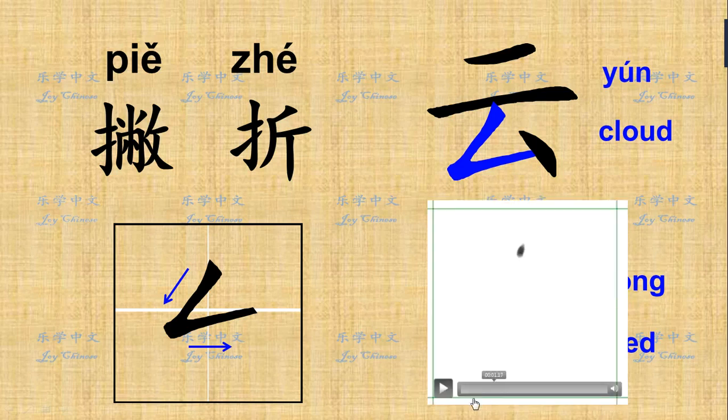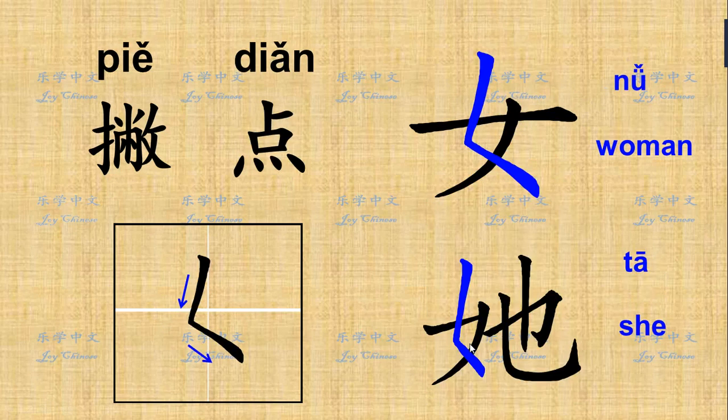Here I'm going to show you how you write on paper. Start from top to the bottom. Next is the 撇折 — it's a combination of 撇折 and dot, 点. Remember, this is one stroke; you don't stop here. You just go straight down and make the whole stroke. This is the direction showing how you write on paper. 撇折 — one stroke.